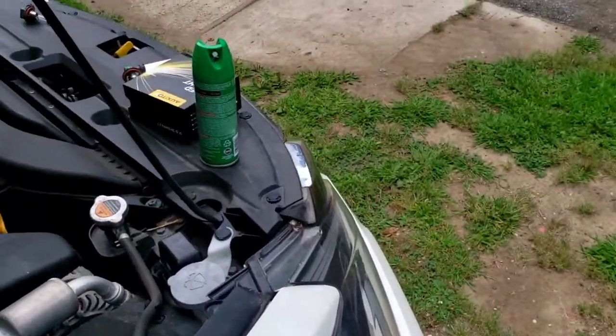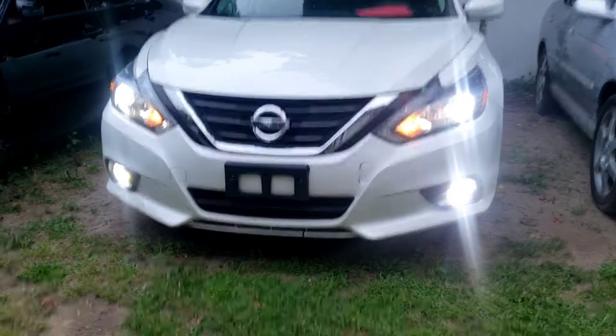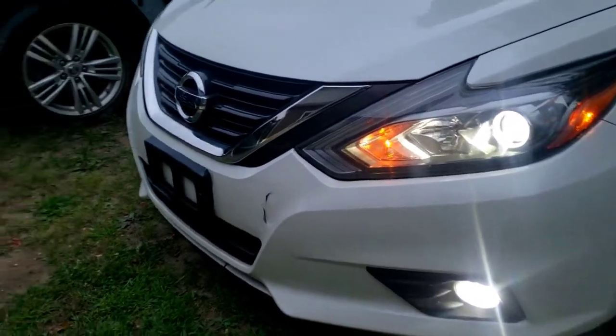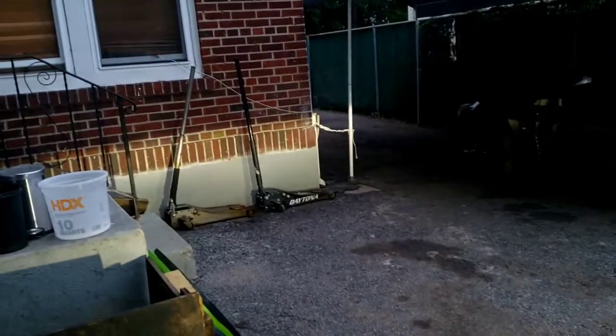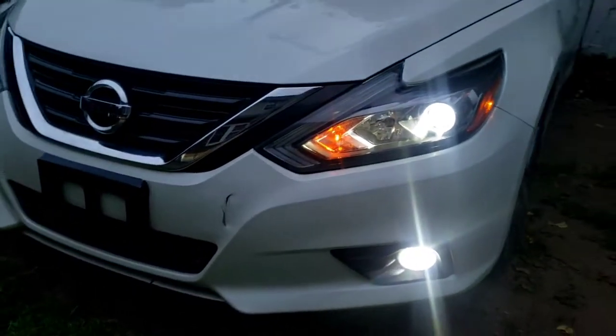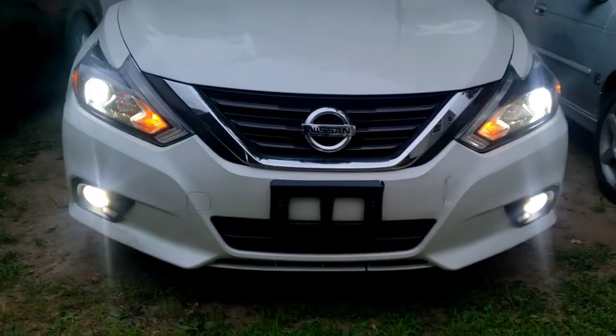Okay, let's test it again. That's how it looks — almost dark. Well, it is bright, look at that. Better than before. Way, way better.